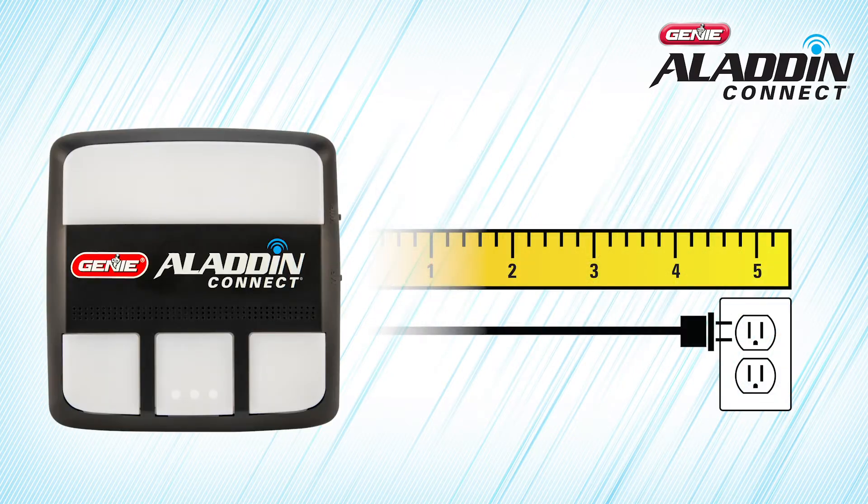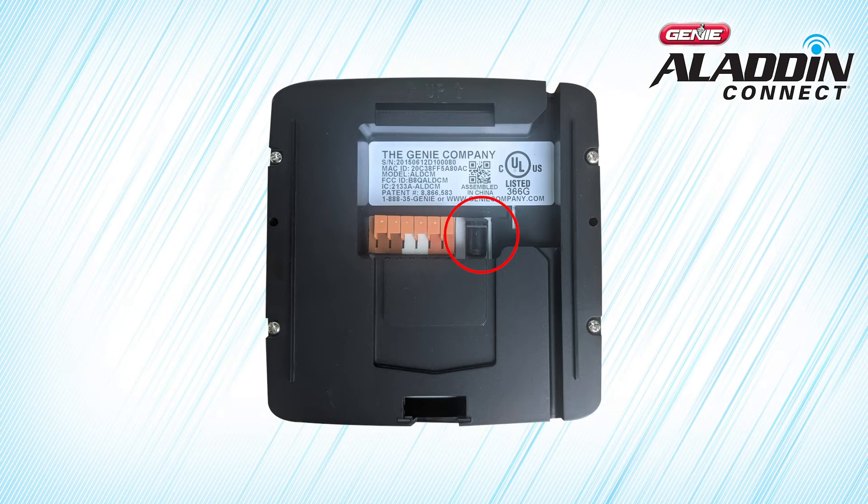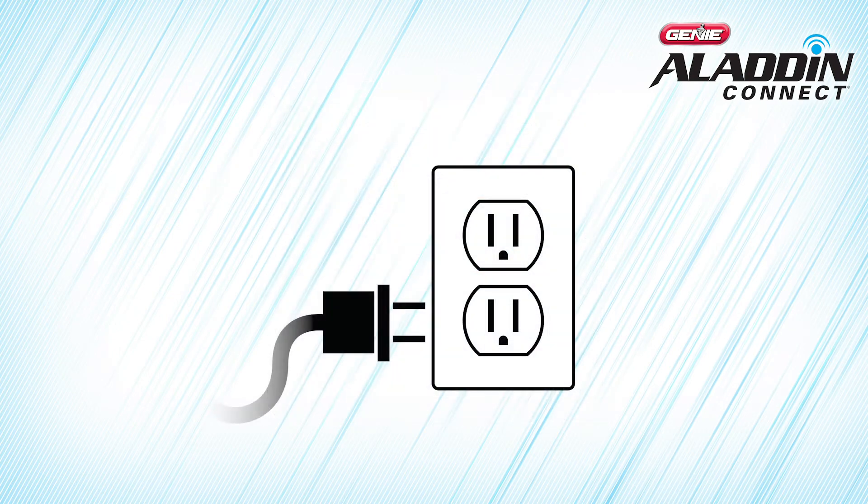Also, before selecting the desired door control module location, be sure there's a standard 110V AC outlet within 5 feet of where you want to put it. Plug the power cord into the back of the control module, then plug the other end into a wall outlet.